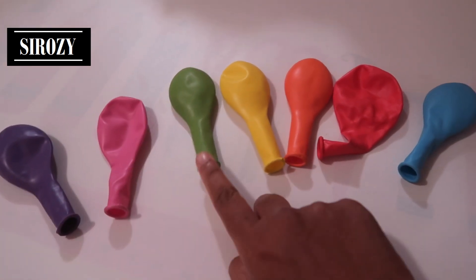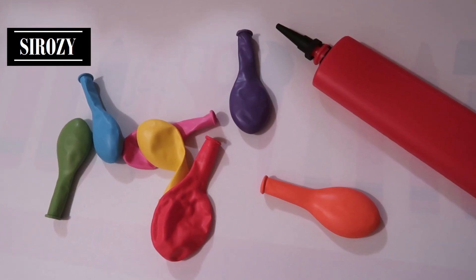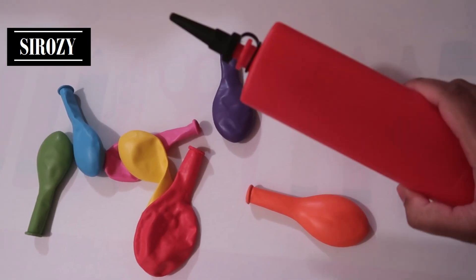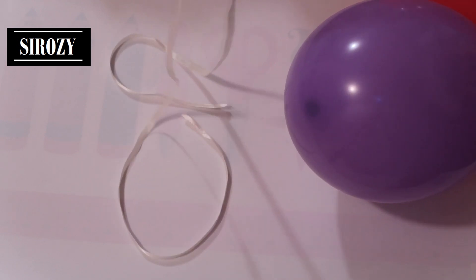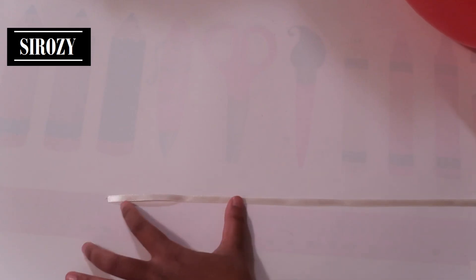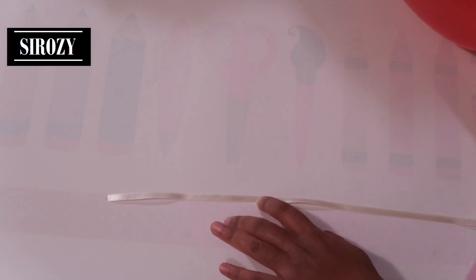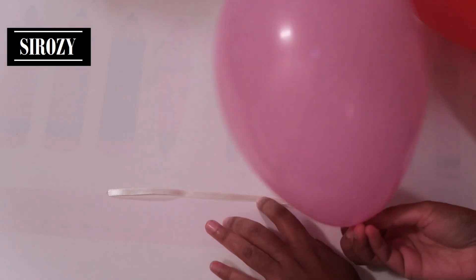I have seven different color balloons here: purple, pink, green, yellow, orange, red, and blue. We are going to inflate all the balloons with a balloon pump. We also have a ribbon — I took a cream color ribbon and I took one and a half meters of it.